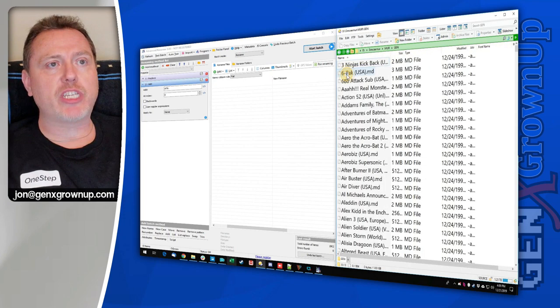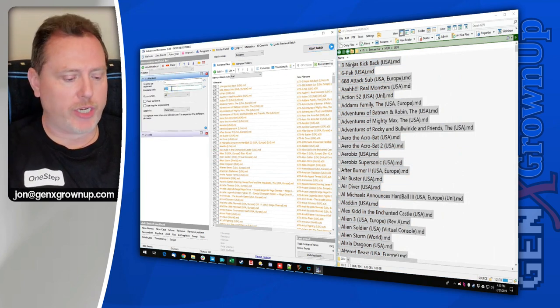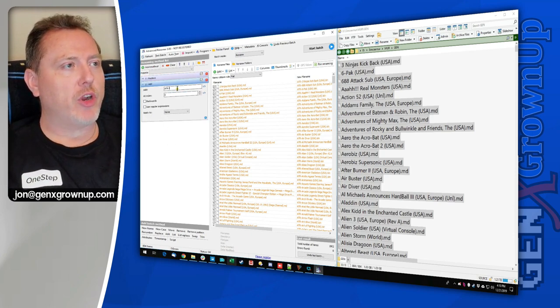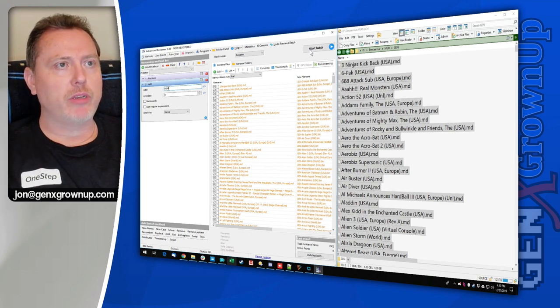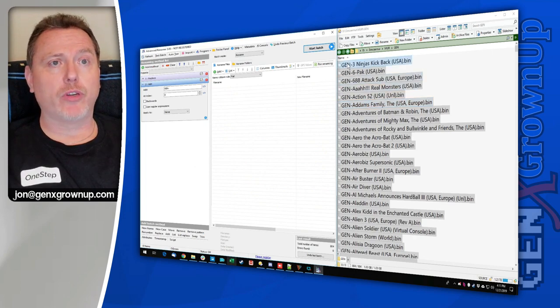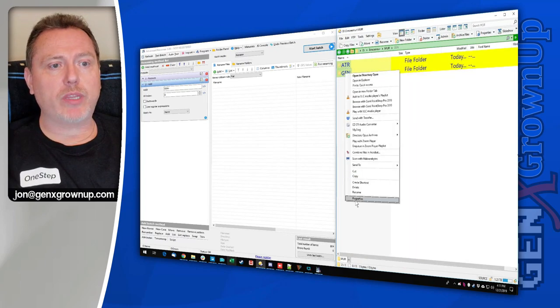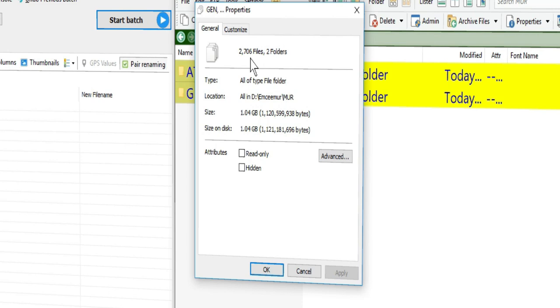Let's do a very similar thing to Genesis. We'll drag all of these files in, and with the same rename method still sitting here from Atari, all we need to do is change that .a26 to .bin, and change that ATR prefix to "GEN." Let's run Start Batch. Look at this beautiful Genesis folder — GEN at the head, .bin at the end. A quick peek shows that this has resulted in 2,706 more games between Genesis and Atari — and clean sets too.